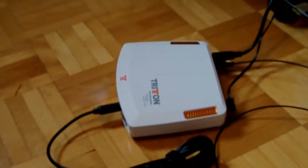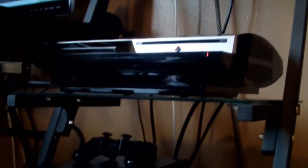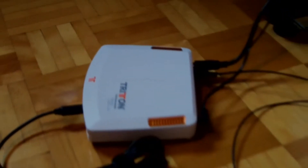Hey guys, Kevin here, and in this video I'll be showing you guys how to plug your Triton AX720s into your PC and your PS3. This may apply for the Xbox but I'm not completely sure because I don't have one, so don't take my word for it.